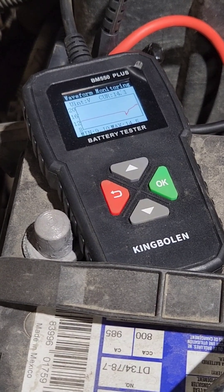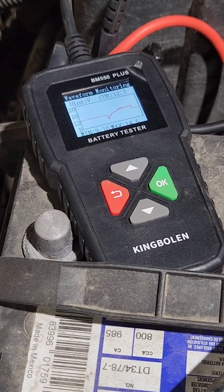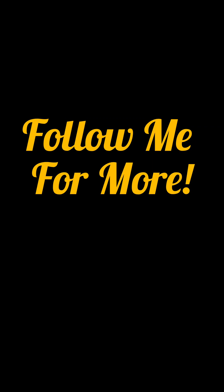The waveform viewer is a pretty neat option on this thing. You've got to be hooked up to constant power for it. It graphs it and shows you the min and max — that's actually pretty handy. Thanks, King Bolin.